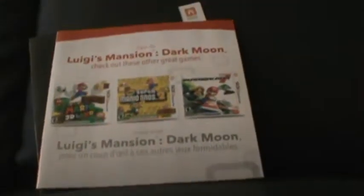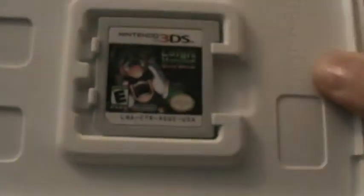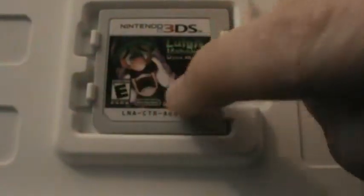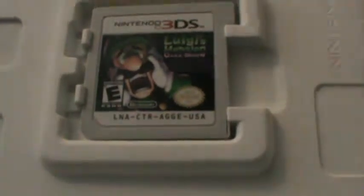Finally, the cartridge. It basically features a zoomed-in scared Luigi with 'Luigi's Mansion Dark Moon' printed on it. Looks really nice. There's nothing much to the case itself, which is a little bit unfortunate, but that's okay.